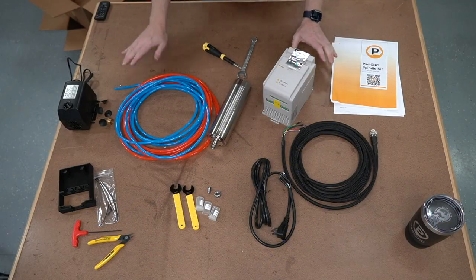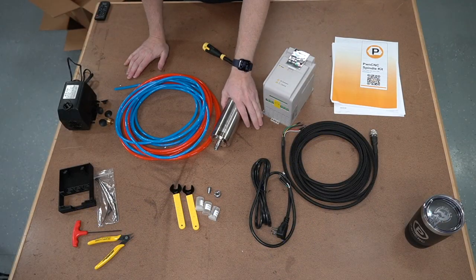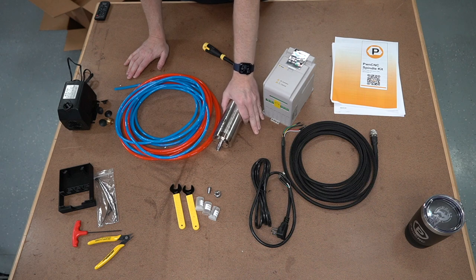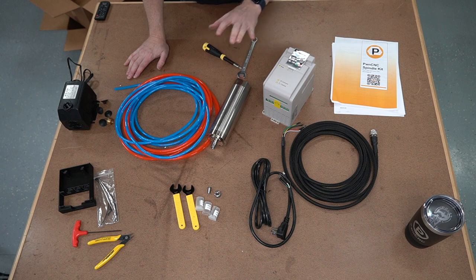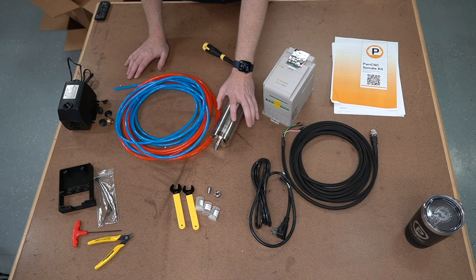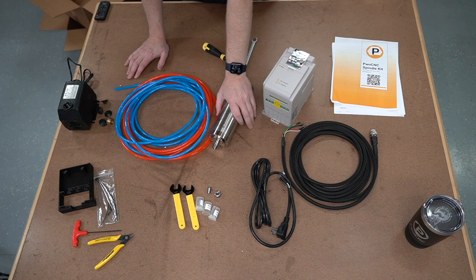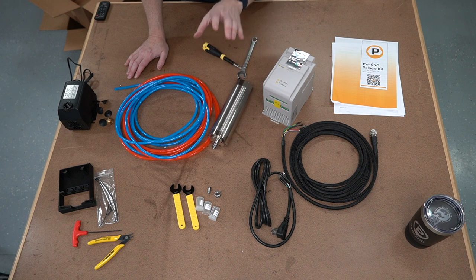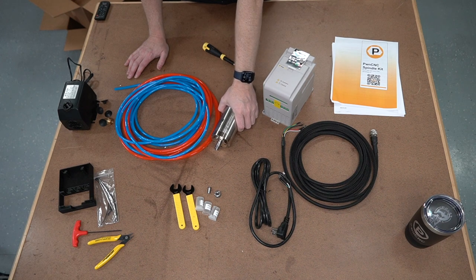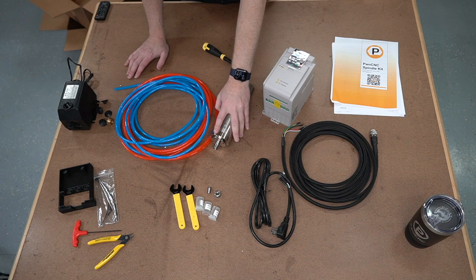Here we are with the 1.5 kilowatt water-cooled spindle. What I'm about to go over is basically covered for pretty much any of our water-cooled kits, whether it's the 0.8 or even the upcoming 220-volt water-cooled 2.2. The size of the motor is basically the biggest difference between all of the kits.